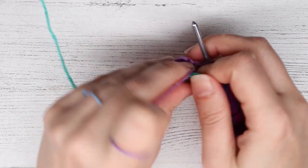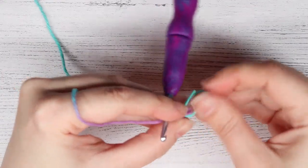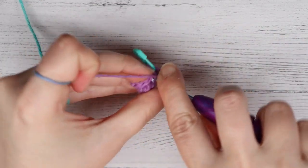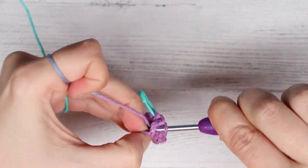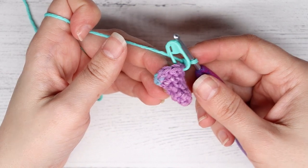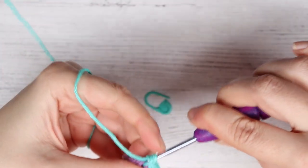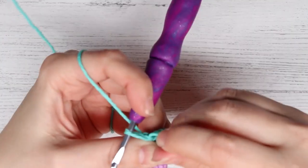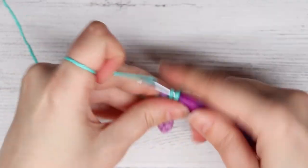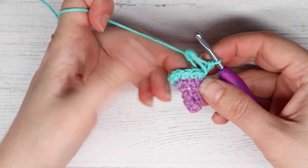For round six, single crochet into the first two stitches, then put an increase into the next — repeat that for a total of three times: single, single, then increase. At the end of round six you will have 12 stitches. For round seven, single crochet into the first three stitches, then add an increase into the next stitch, and repeat that for a total of three times. At the end of round seven you will have 15 stitches.